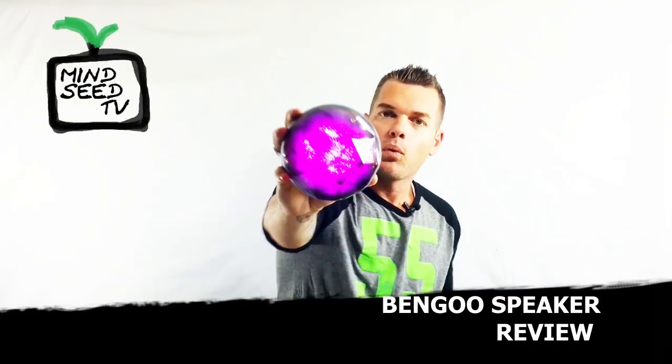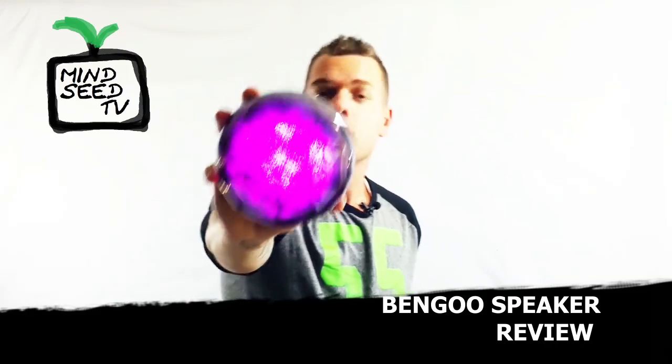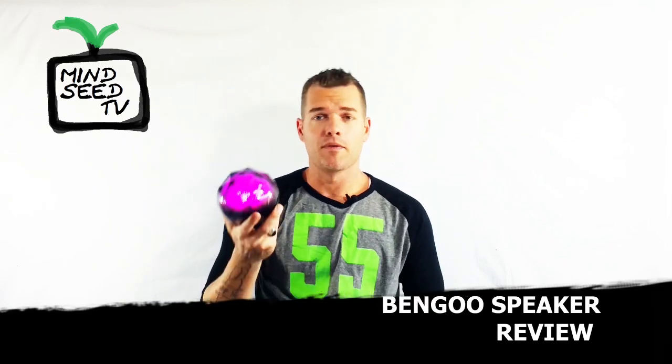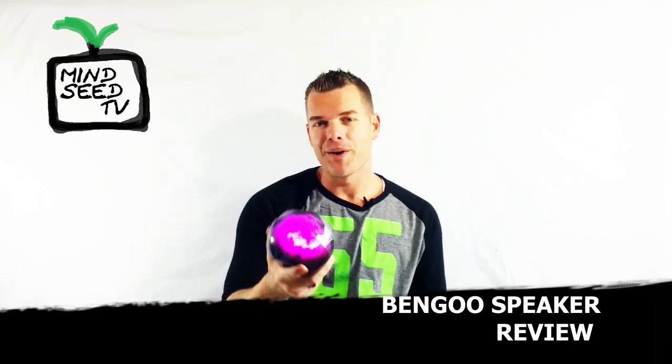It's like a solar system — like God created it himself. I want to get as close as I possibly can. Can you guys see it? Can you see the stars within it, the planets in there? It's like a universe inside of a little crystal ball, and it sounds really good. I'm going to give you guys the unboxing, sound test, some of the features, and help you figure out whether or not this is something you might want to purchase. It's really not that expensive.